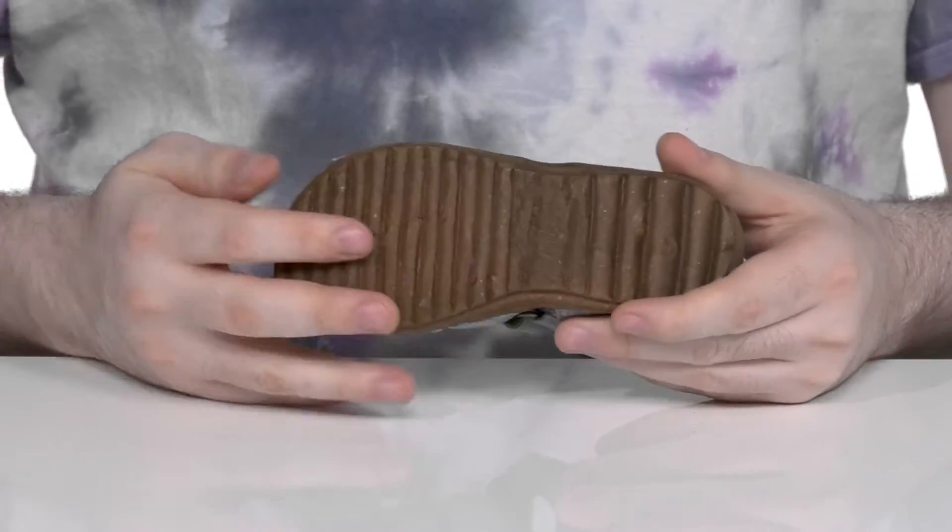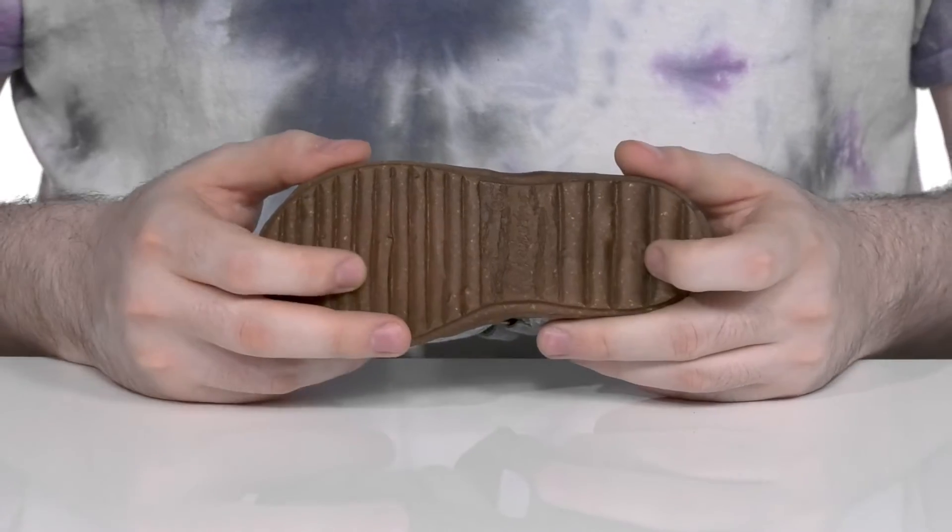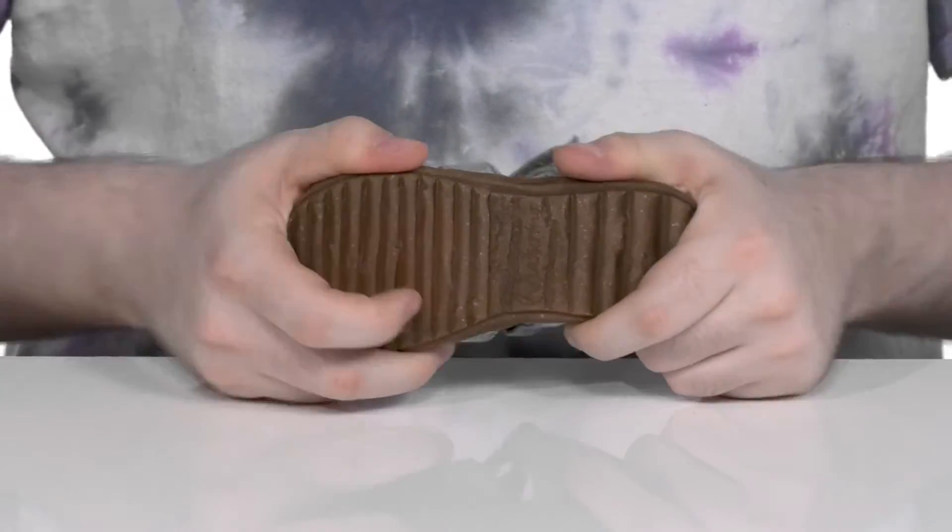The outsole is also blended with cork, giving it a nice rubbery feel with lots of grip and tread, as well as plenty of flex.